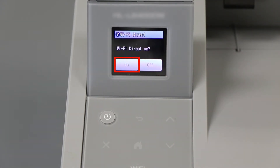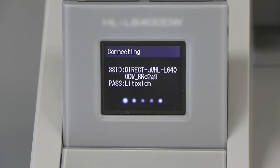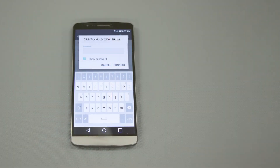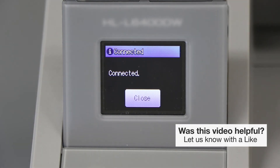If you are prompted to activate Wi-Fi Direct, press OK. The network name and password for the Direct connection will display for 2 minutes. On your mobile device, check for available connections. Select the network displayed on your Brother machine. When prompted, enter the network password displayed on your Brother machine into your phone. You are now connected with Wireless Direct.